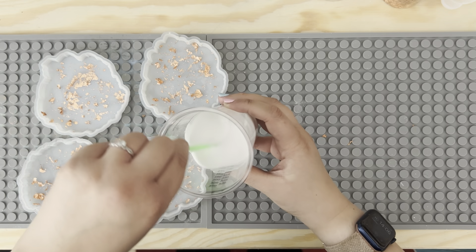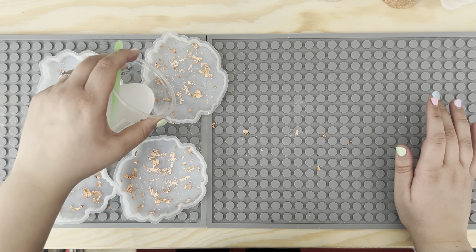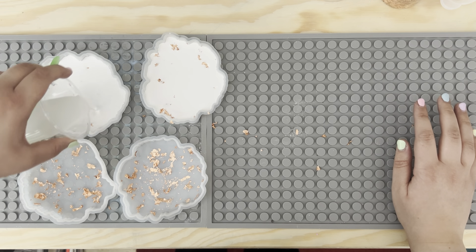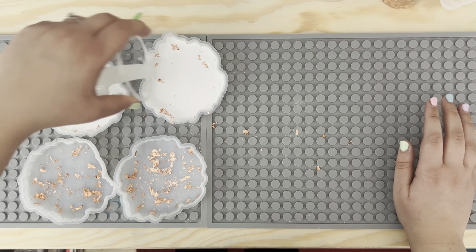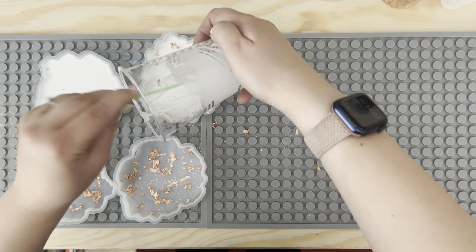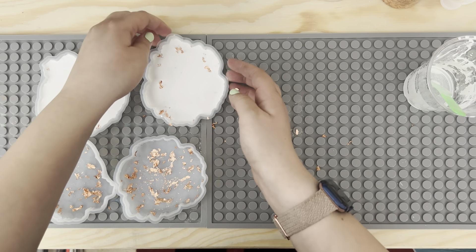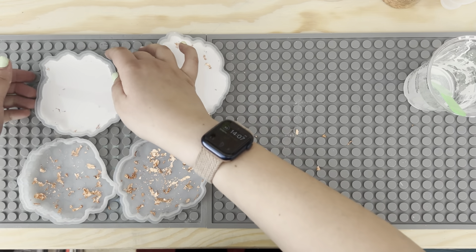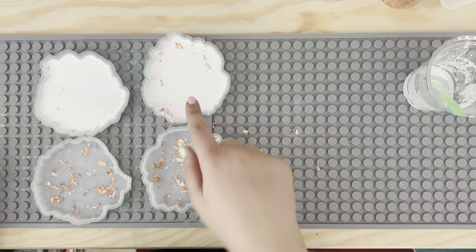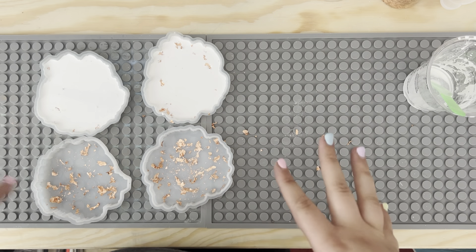For this one I'm going to leave it white. I'm just going to give them a quick tap to make sure all of the areas are filled and there's no bubbles, then mix up some more to fill the rest. As you can see with this one, if the gold leaf hasn't stuck down properly it will float and rise within it, but I'm hoping the design on the front will still look really cool.